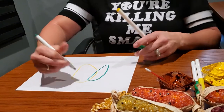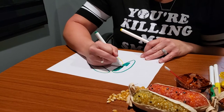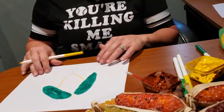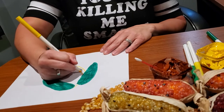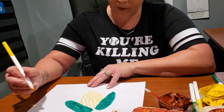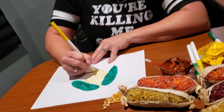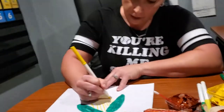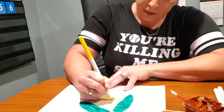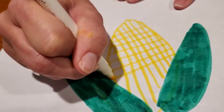Now we're going to make horizontal lines — horizontal lines go across. Then we're going to draw vertical lines going this way. What does it look like? They look like little kernels!